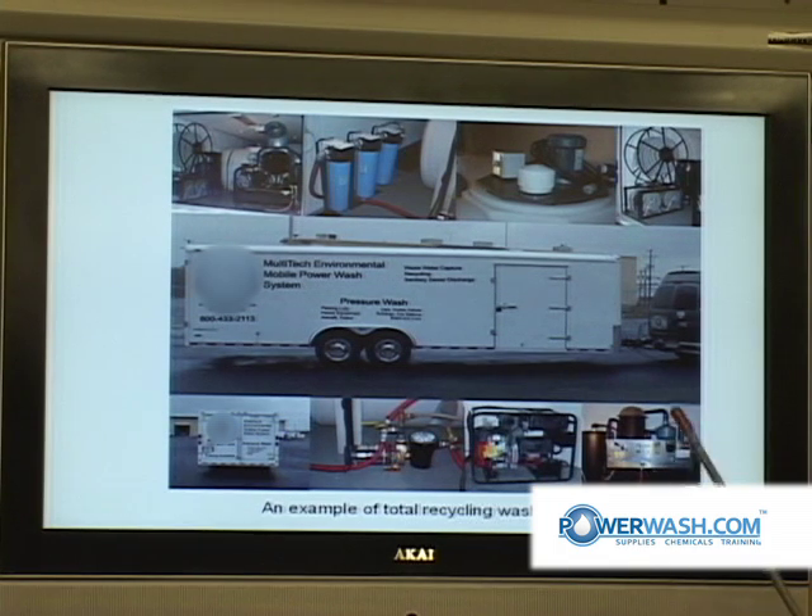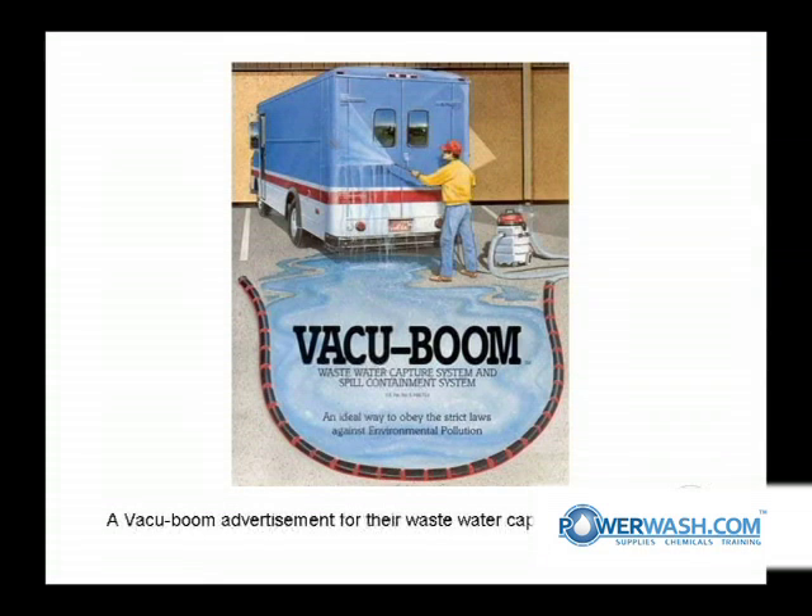That's a 10,000 watt generator, and there's this Steel Eagle vacuum system. That's an advertising brochure for VacuBoom. Those are hooked up to vacuum cleaners, and then it'll capture all the wastewater that flows down through it.